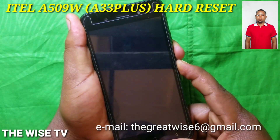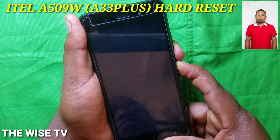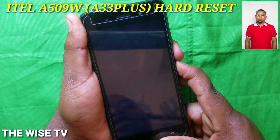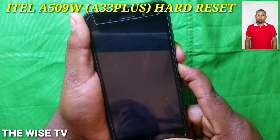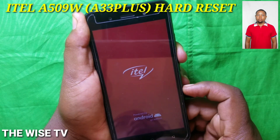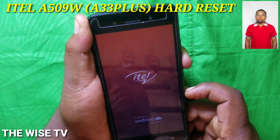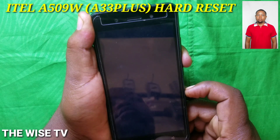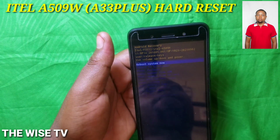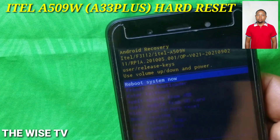As you see, you are going to switch off the phone and press together volume down with the power key, holding them for at least 10 seconds. When you see the itel logo, or any Android phone logo, you release the power button and keep holding volume down. You will then see a menu on screen.